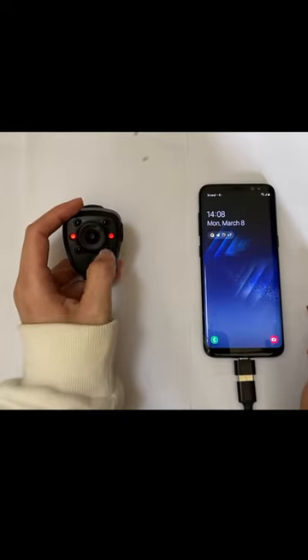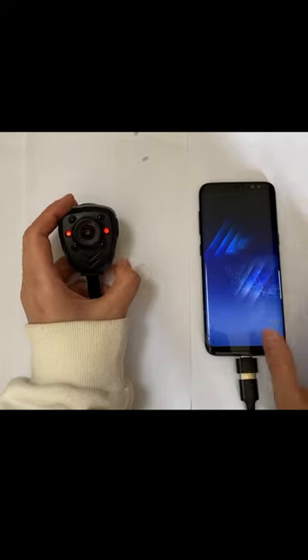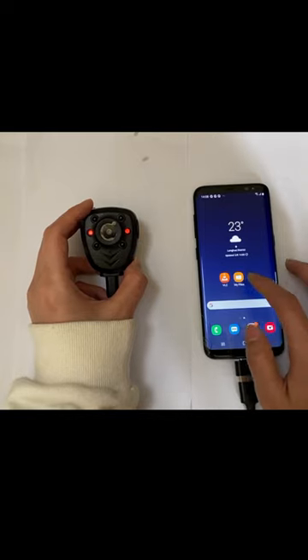You can see a red LED light — the working LED light is on — and you can open your phone. If your phone's OTG is not enabled, you need to open OTG first.